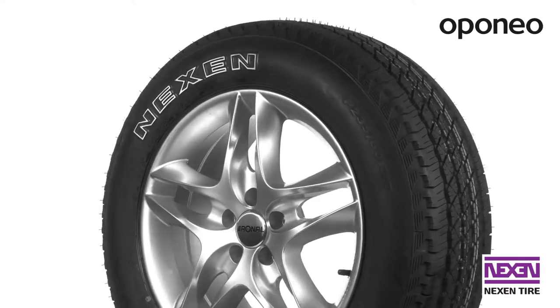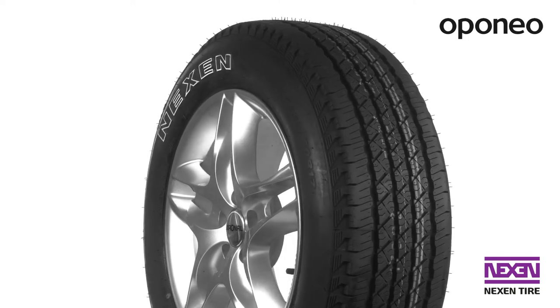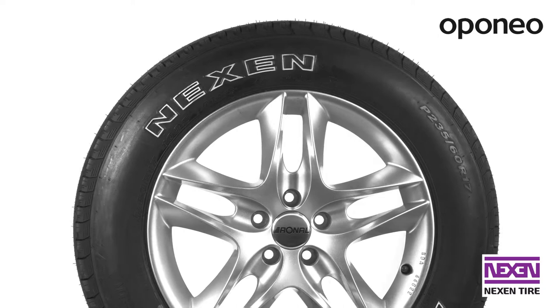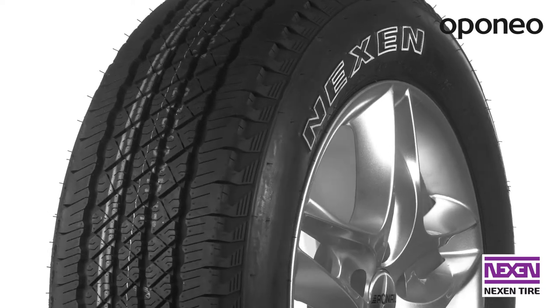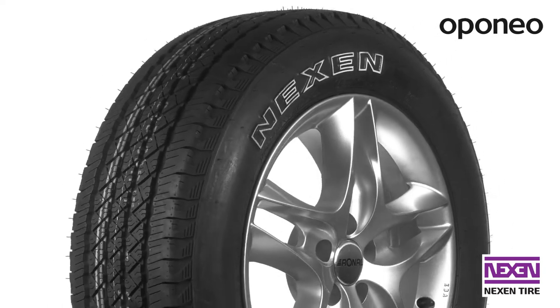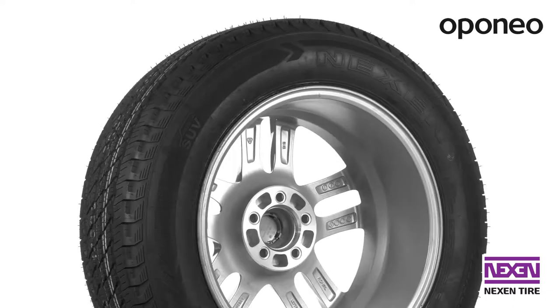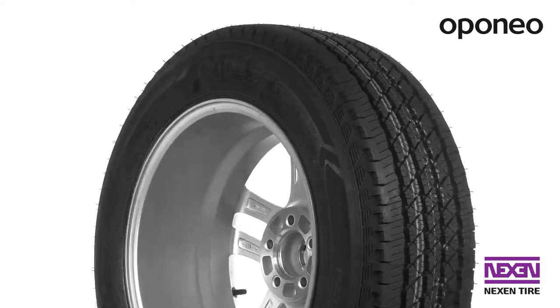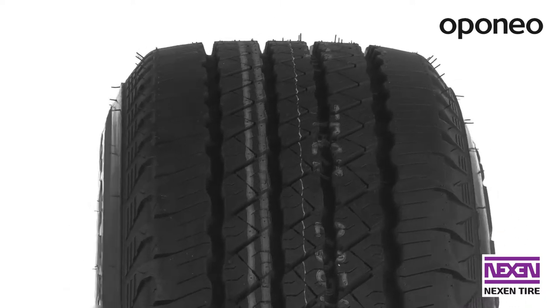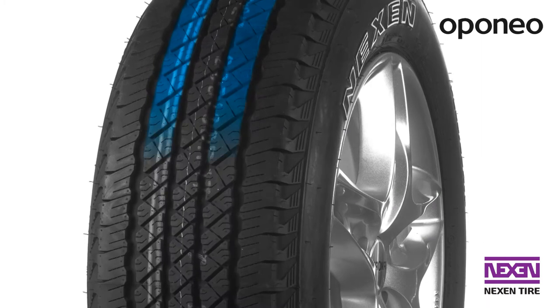Nexen Roadian HTX UV is an all-season tire designed for four-wheel drive cars. The presented model is described by great performance provided regardless of road conditions. If you are looking for a tire working well in any situation, this one will be a good choice. Nexen Roadian HTX UV offers balanced performance for a whole year. The tire is equipped with a symmetrical tread pattern which works well on any kind of road.